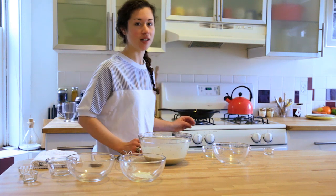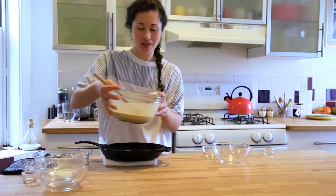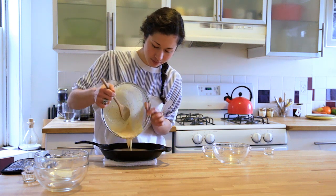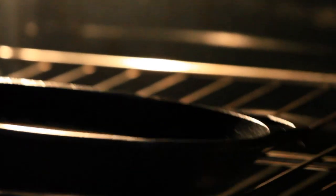Let those sit for a few minutes while you preheat the pan. The pan should be preheated so you get a nice brown bottom on the cornbread. Once the pan is preheated, go ahead and dump in the mixture. Put it in the oven to bake for 10 minutes.